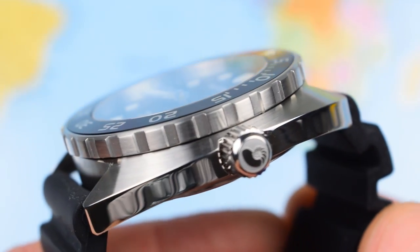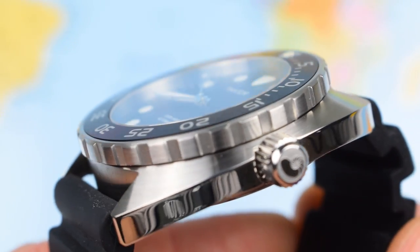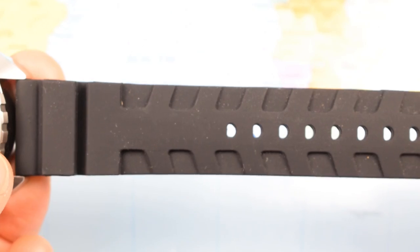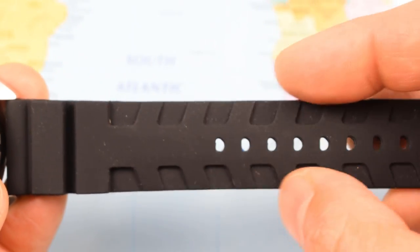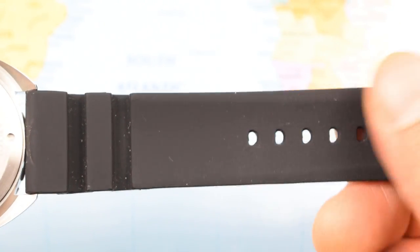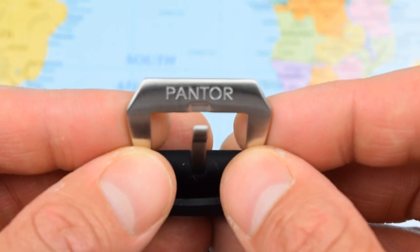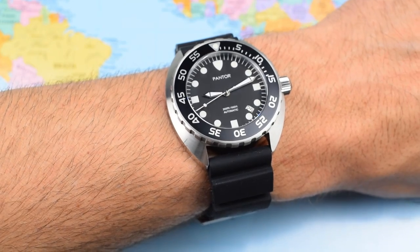Not only does the bezel feel good, but it also looks really good — nicely machined, with an integrated flat aluminium insert, brushed upper surfaces and shiny high-polished sides. There's a nice little Nautilus logo on the screw-down crown as well. The silicone rubber strap is super soft and super comfortable. Not quite sure about the patterning — it's going to be one of those that attracts dust and fluff from all around the house, so you'll have trouble keeping it clean, but super comfy. And there's a nice big chunky Panerai-style buckle, brushed with the Pantor logo engraved on the end.